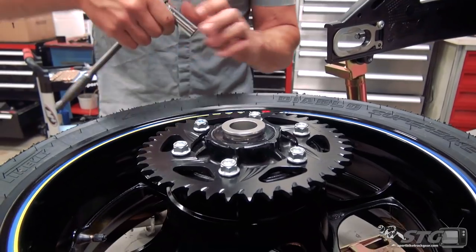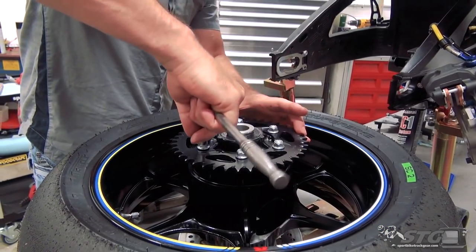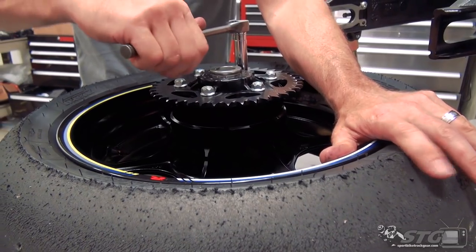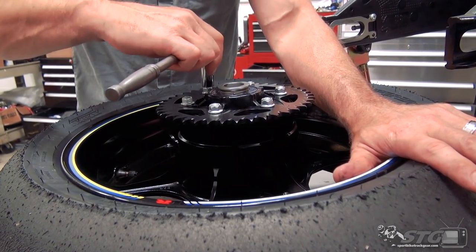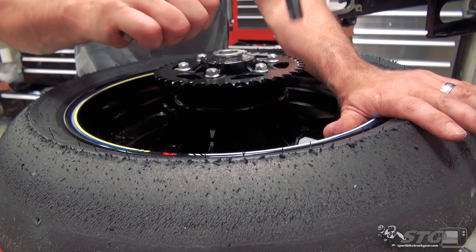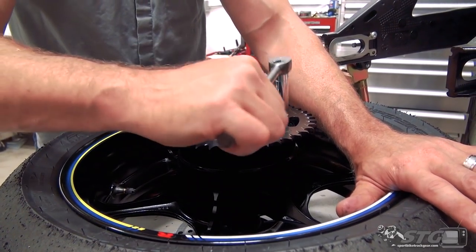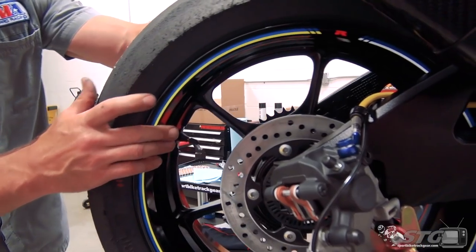Get all those down there finger tight — get them all seated before you apply any final torque. If you prefer to use a torque wrench, now's a good time to go grab it. Make sure you've got them all good and even. Let's go ahead and put the rear wheel in — don't be too judgmental, this is my very first time, so if I struggle with it you can all laugh at me later.